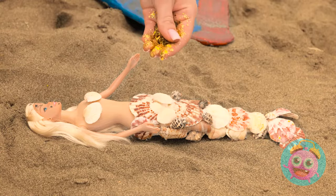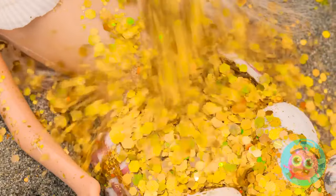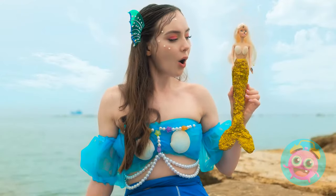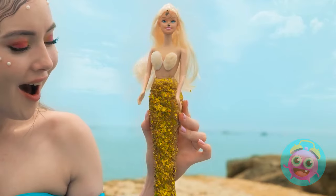So what do you think, Barbie? A little glitter, perhaps? Definitely adds a little magic! You can't even see the shells! I'm actually kinda jealous! Look at all that shimmery goodness!